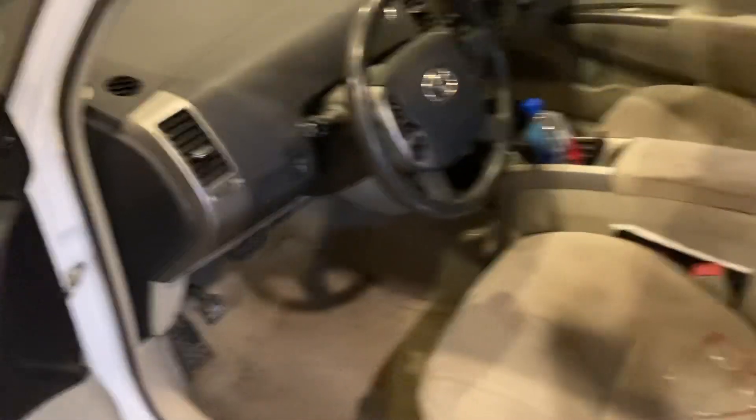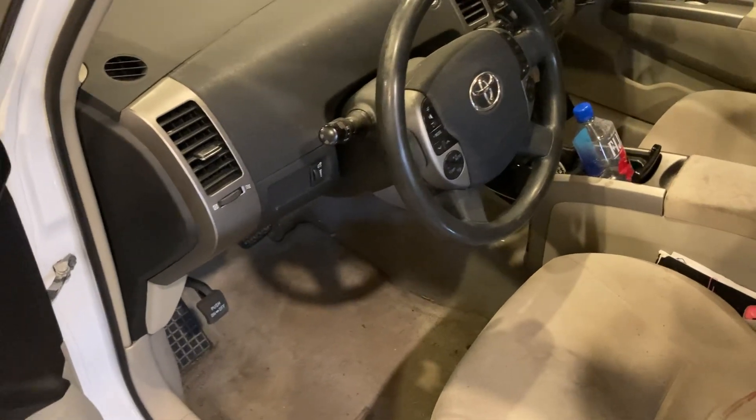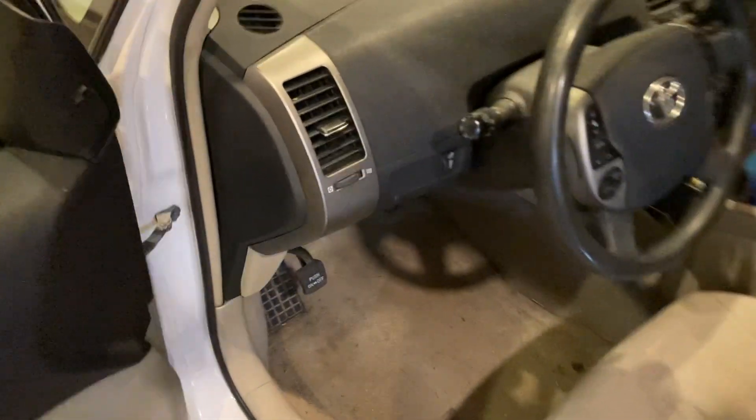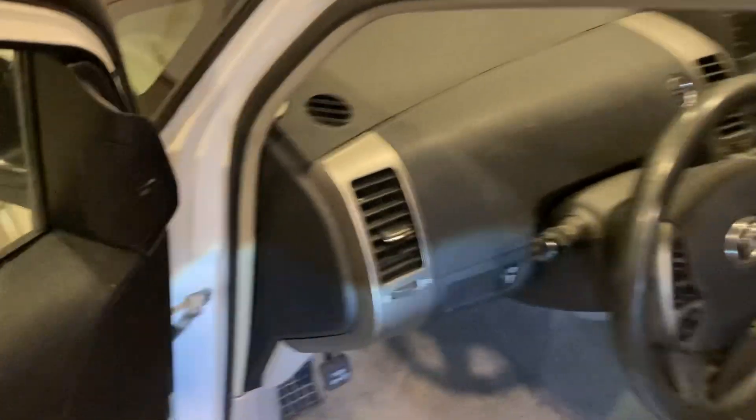This is a 2006 Prius, but it should be the same no matter if you have a 2003 or 2000 through 2009. If you're getting that beeping sound from the brakes and you just want it to go away for now, it won't fix the problem.